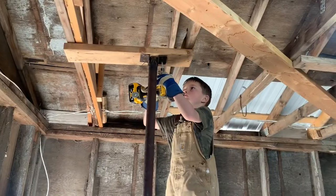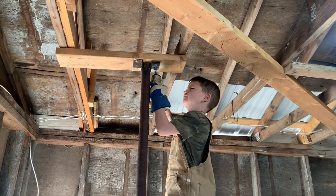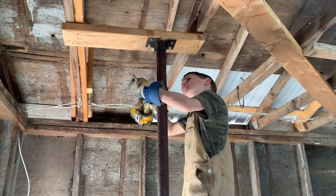The post project in our barn is part of a larger multi-step renovation project. With the posts in place, we now have something secure to fasten the fence rails and gates to make a pen for our sheep.